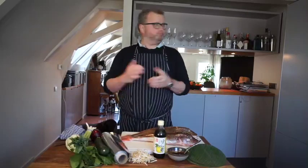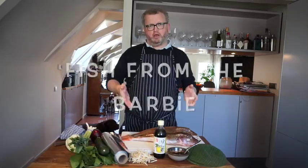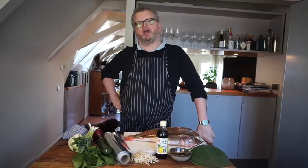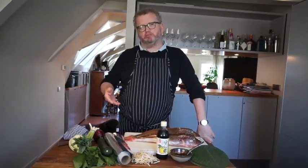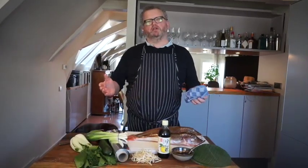Hey, welcome back at Survival Kitchen and welcome to my crib. Today I'm going to cook from home and I'm going to do that with some barbecue recipes the coming days. The first recipe I have for you is a beautiful fish dish that we can do from the barbecue.